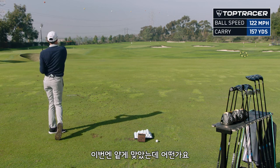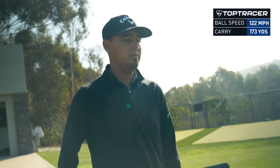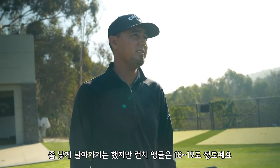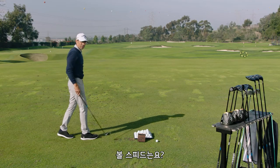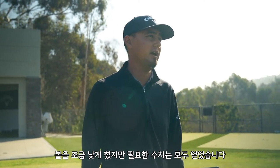That'd be a good test because I hit that thin — I want to see where this thing flies. It might've been a groove low on that, but your launch angle stayed still around that 18-19 degree range, which is ideal for a seven iron. And ball speed was still at 122. So even on a low center hit, you're still getting all the performance you need out of that.